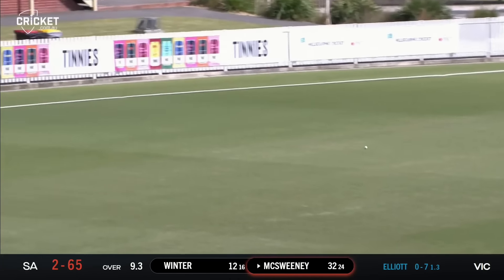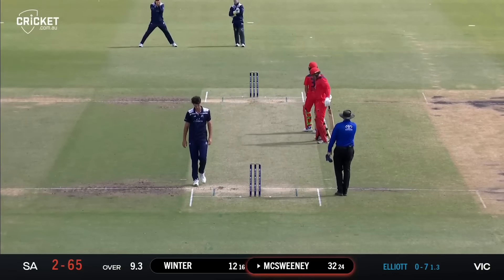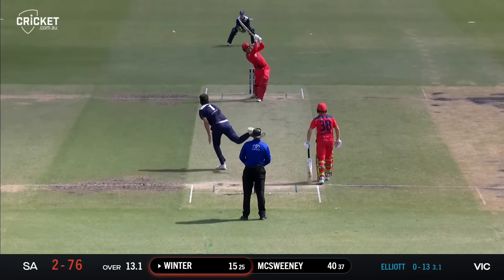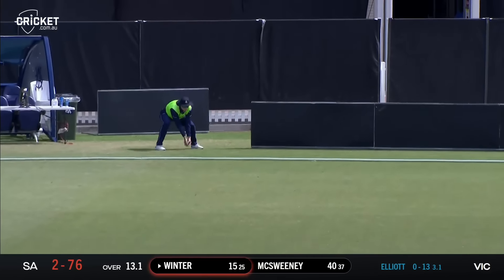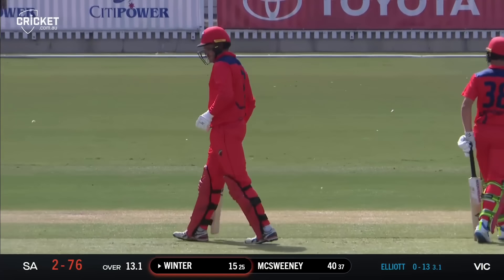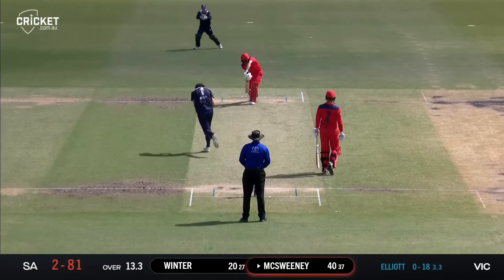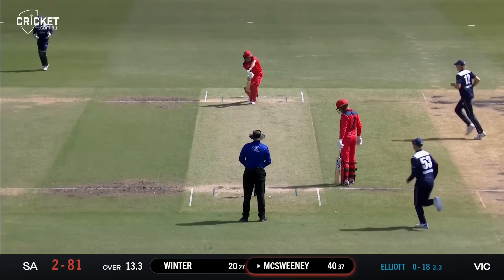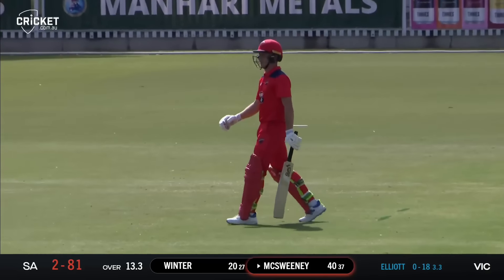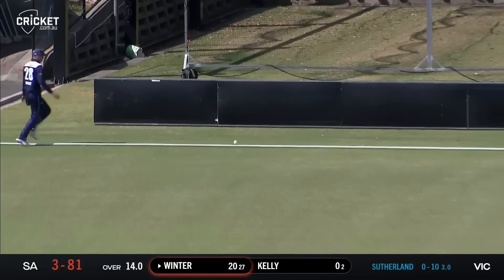He picks up a third boundary to move to 19, throwing the kitchen sink at that — fine enough to go for four. McSweeney's gone — he's held the pose after nicking off to Sam Harper, and Sam Elliott is delighted as Victoria celebrate. All eyes on Will Sutherland though — another edge down to third man and another boundary.